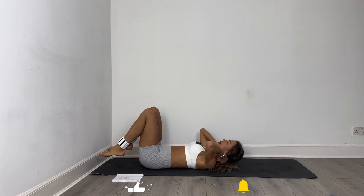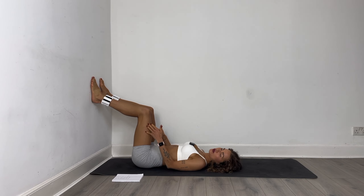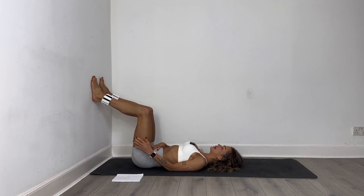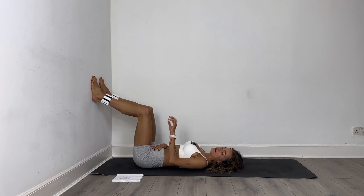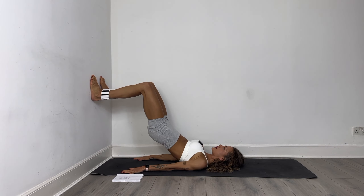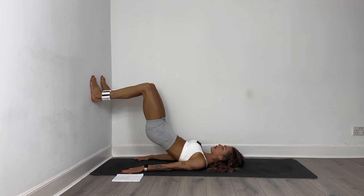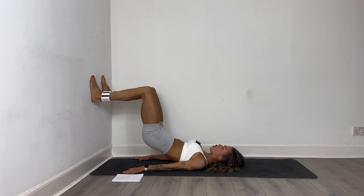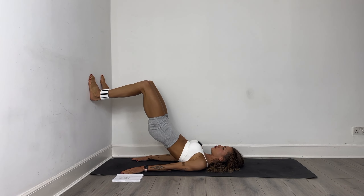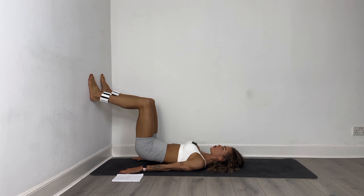I want you to get close to the wall, lay all the way down, and place your feet on the wall to create a right angle in your knees. Tuck your belly in, tilt your pelvis, focus on engaging the core, and then push the hips up. Find your nice wall glute bridge. Let's do 20 up and down, really focus on engaging your core and squeezing the booty. Find the right distance with the wall so you really feel the muscles working.